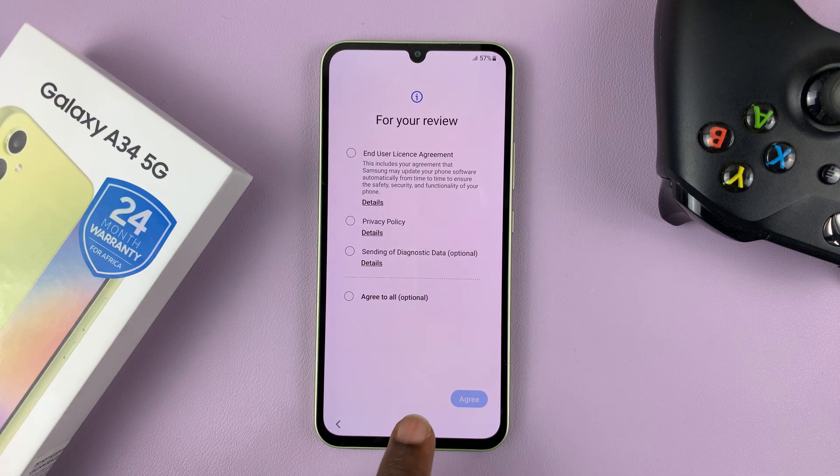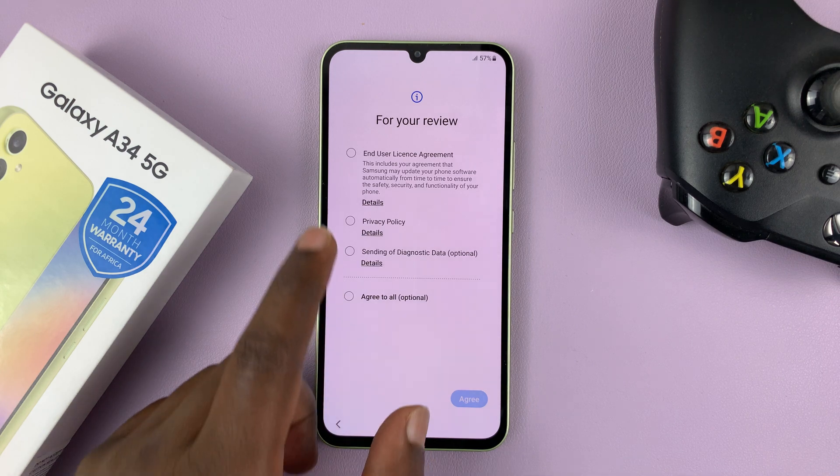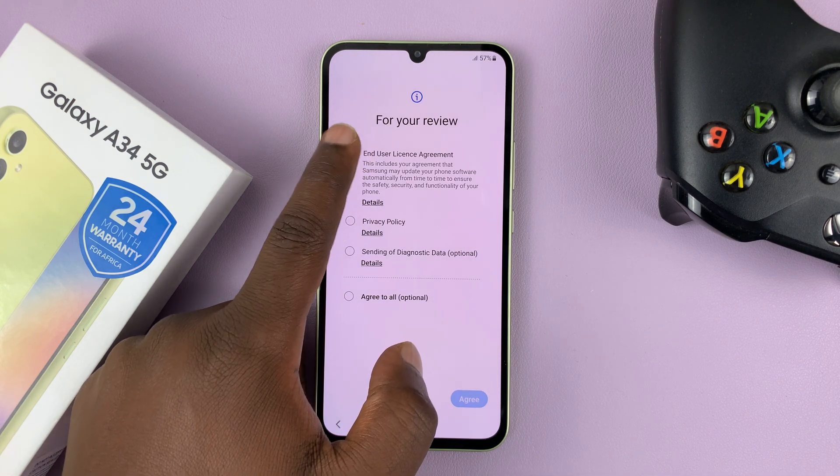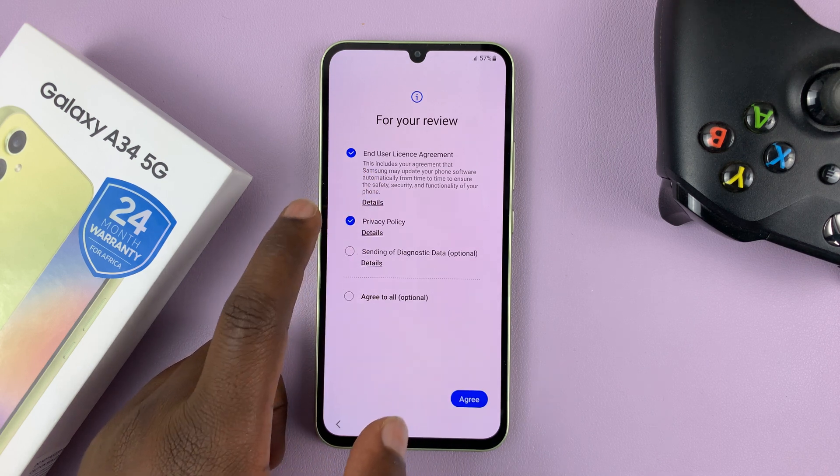Now you might be required to enter a SIM card, but you don't have to at this point — you can do that later. So for now, you've got to agree to the end user license agreement and the privacy policy.